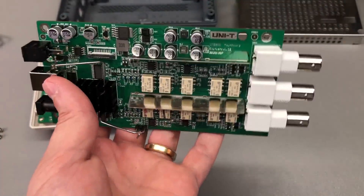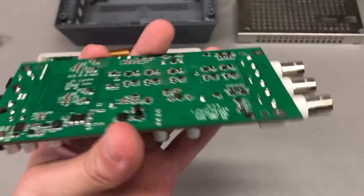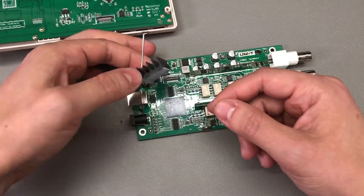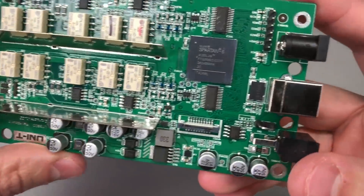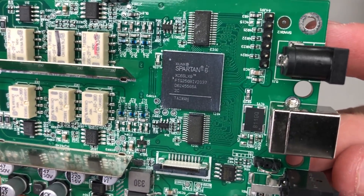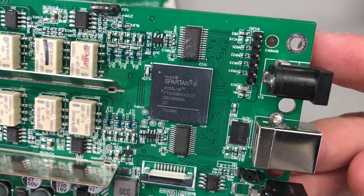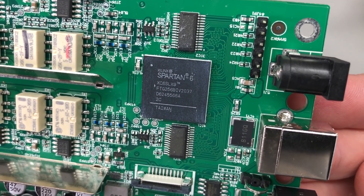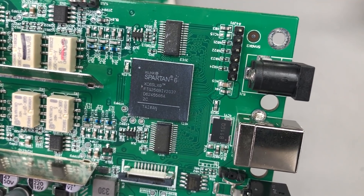Overall I'm positively impressed with the build quality — this confirms the instrument is worth every penny. Surprisingly, the FPGA numbers were not rubbed off: it's a Xilinx Spartan 6 XC6SLX9, that is the part number on this FPGA.